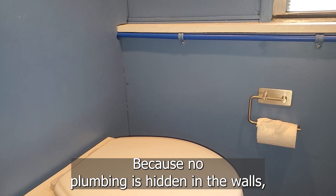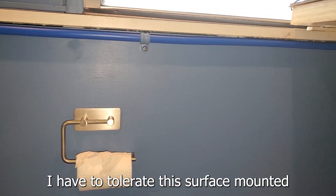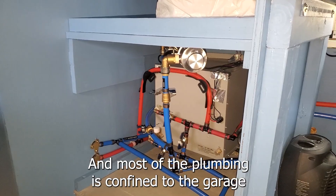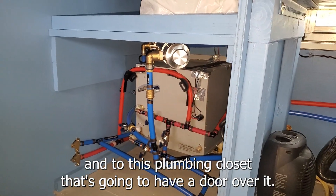Because no plumbing is hidden in the walls, I have to tolerate this surface-mounted piece of blue PEX pipe, but at least it's blue against blue here in the bathroom. Most of the plumbing is confined to the garage and to this plumbing closet that's going to have a door over it.